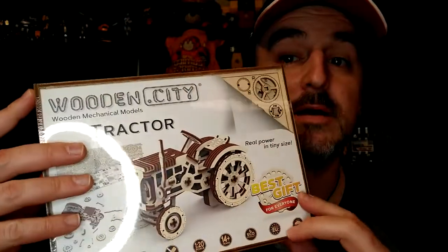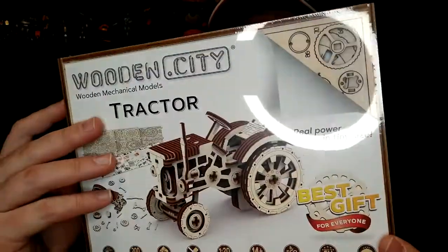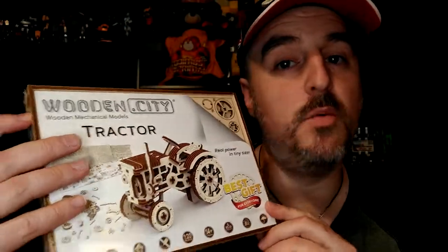We're going to unbox it live and I'll show you all the parts, but I won't assemble it on camera because it says 164 parts and the assembly time is about 200 minutes — three and a half hours. I'm sure you guys don't have three and a half hours to watch my video.